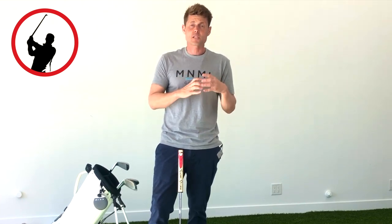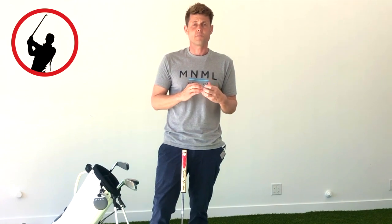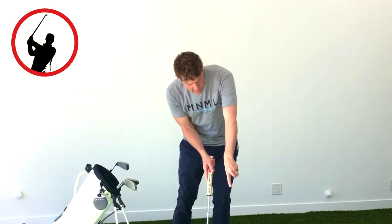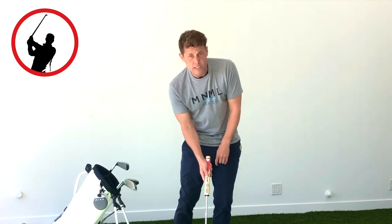If you're thinking about your left shoulder on one putt, your right hand on the next, then the line, then making sure your stance is aligned — these are all separate, different intentions. You're constantly bouncing around from idea to idea. We never really get a chance to see how good of a putter you could be if you would just focus on one intention. And that one intention should be to roll the ball down the path that you visualize and have it end up in the hole. That's it.